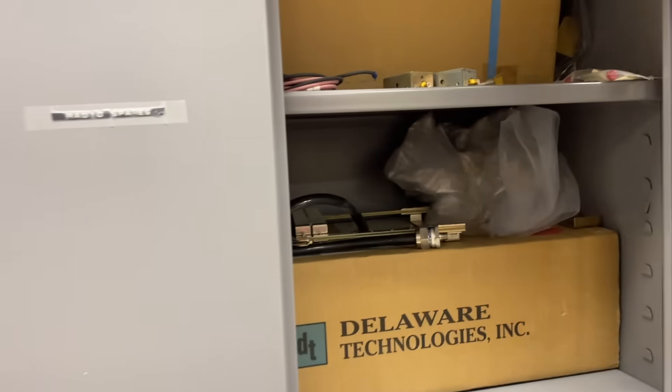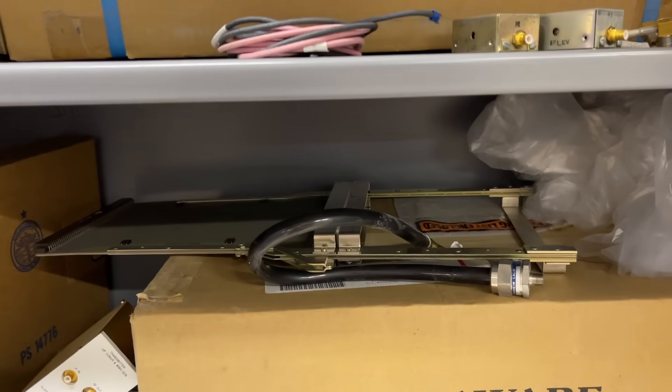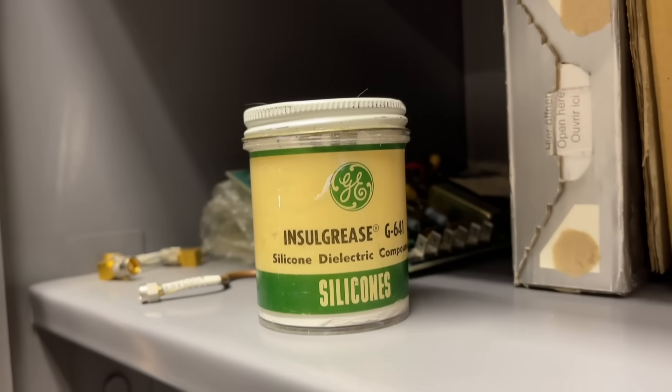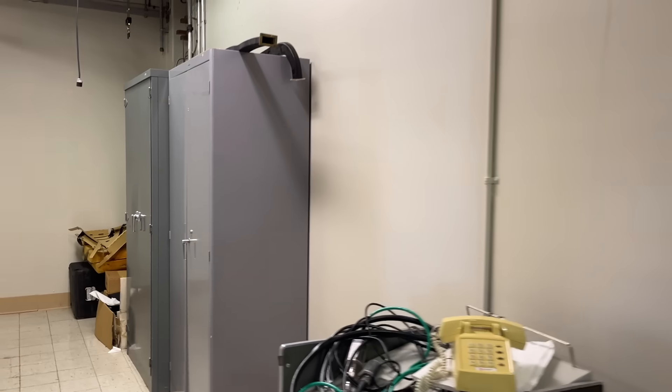I think these are some of the radio spares — just old radio spare equipment: wiring, other circuitry, relays, transformers, books, old GE silicone dielectric compound. This place is a museum, much like every telephone office in the country that's fairly old. They're all museums.